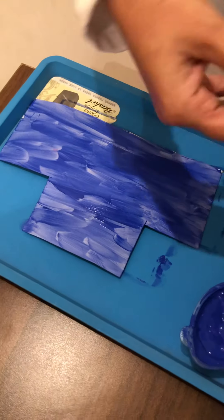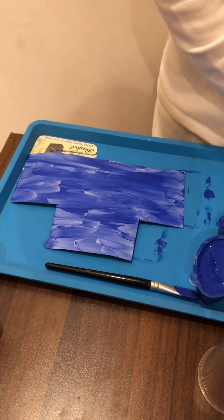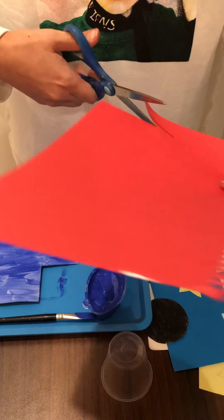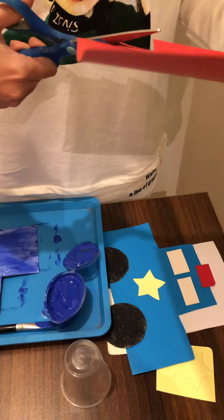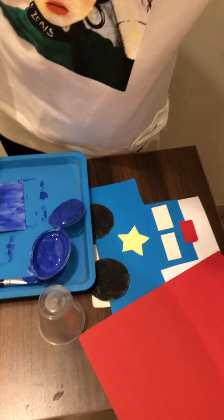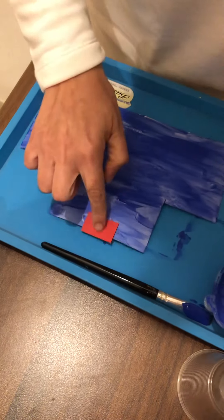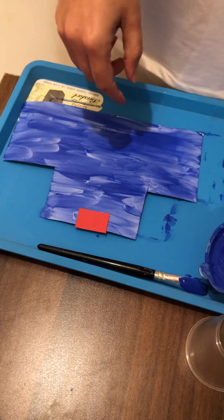Now let's start with the siren, which is red. We need scissors to cut a small piece of red paper — a rectangular shape. Mommy can help you with cutting. I'll put it at the top. You can use a glue stick, but since the paint is still wet, I can directly paste it on.